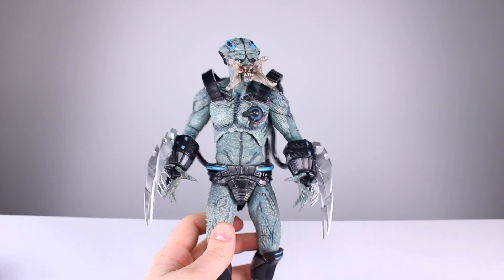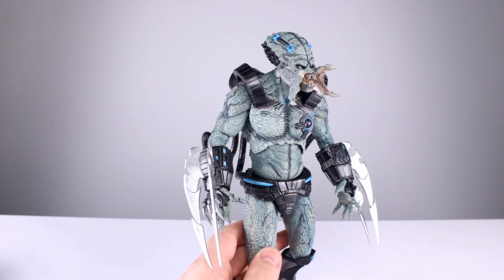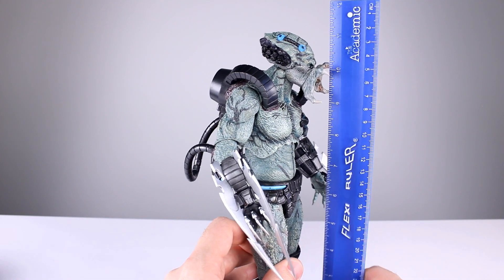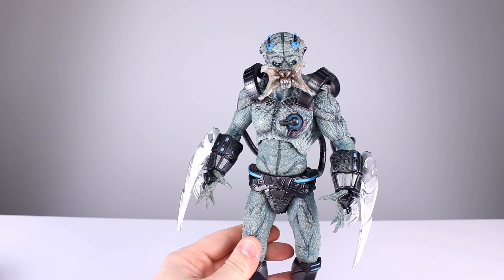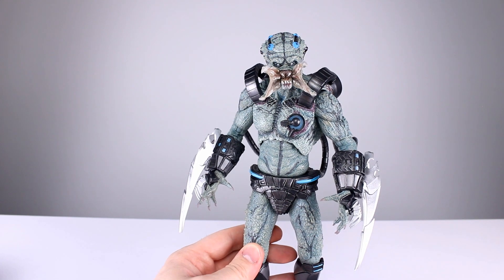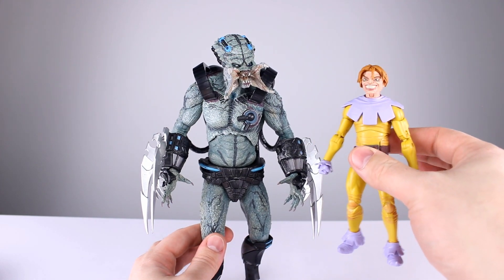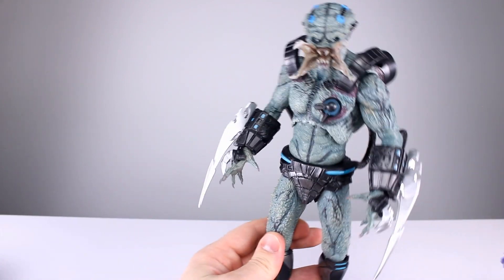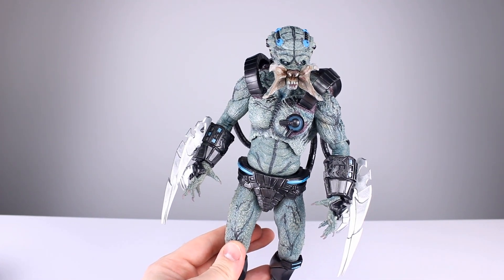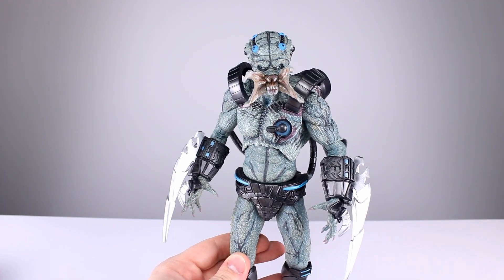This guy is on the assassin — the bigger Predator body — so he's about 29 centimeters tall, roughly 11 and a quarter inches. Here he is up against Darwin for a height comparison. This guy comes in at around $62.99, so it is a little bit expensive, but considering some Marvel Legends are around $33, you get two Marvel Legends or this for the same amount of money — you guys can make your own value judgment there.